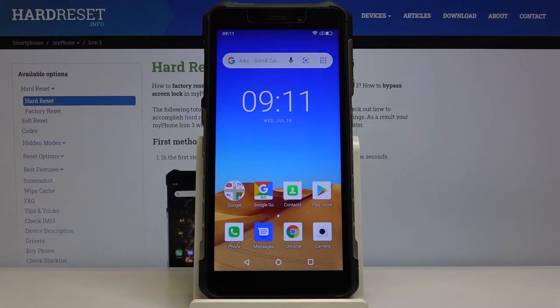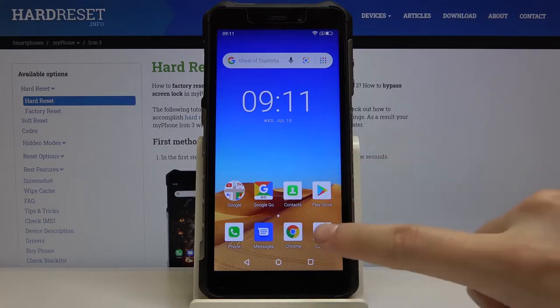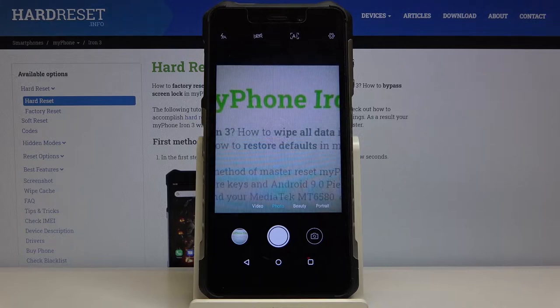Welcome. I've got a Hammer Iron Free and I'm going to show you how to turn on and off the camera grid lines on this device. First, we have to tap on the camera button here to open it. As you can see, we are in the standard photo mode.